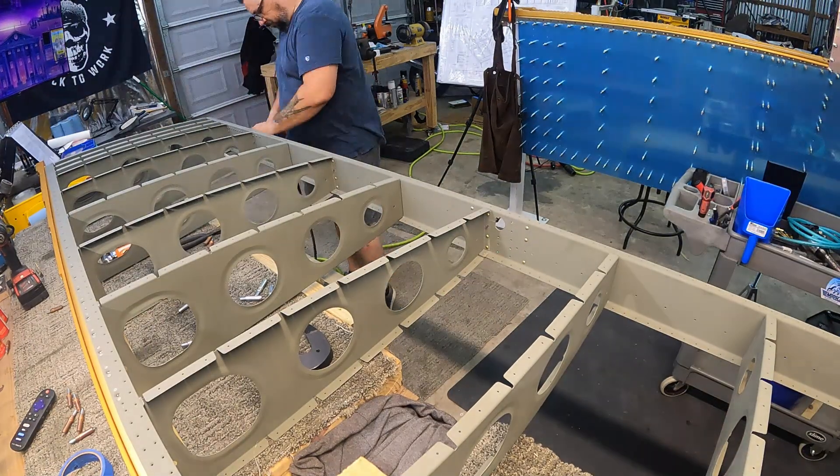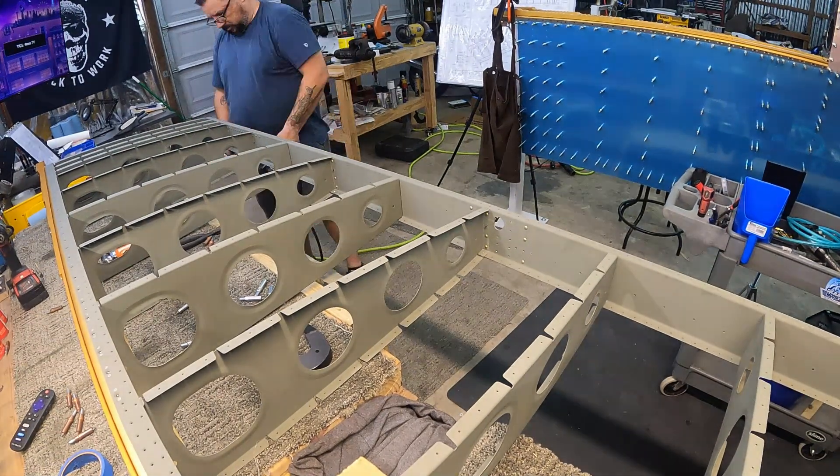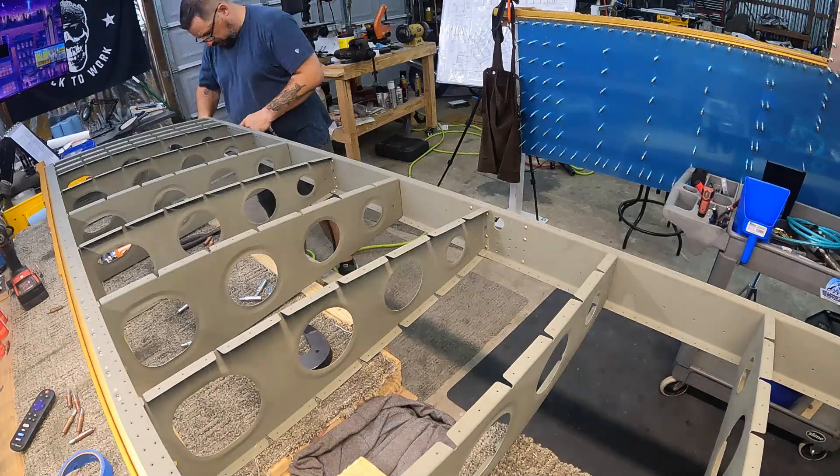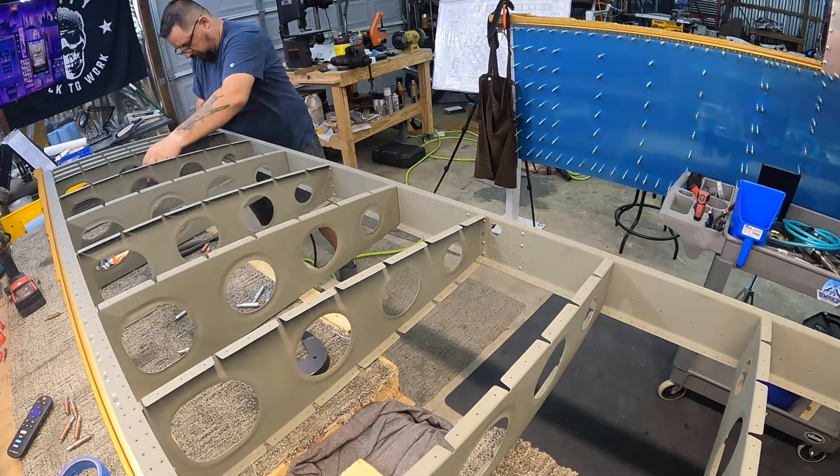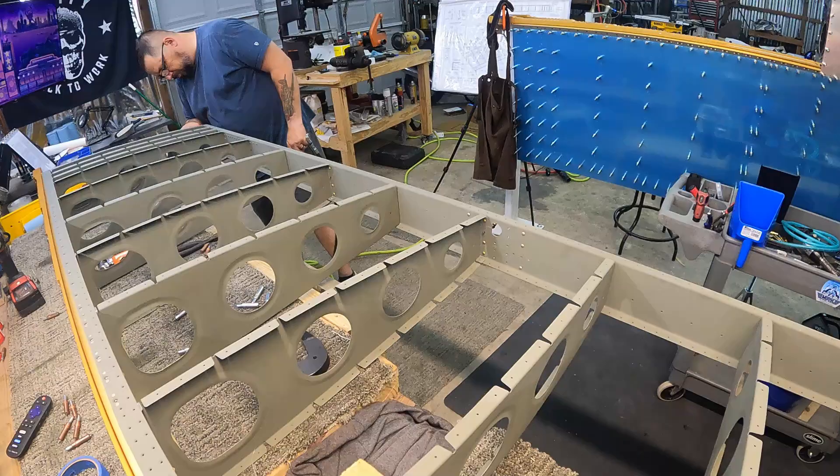Now I'm just verifying rivet size because those last few go through the doubler so they're longer. I did put in too short of a rivet but figured it out really quickly when I saw how short it actually was.